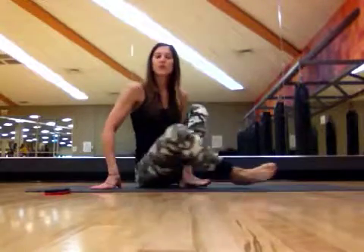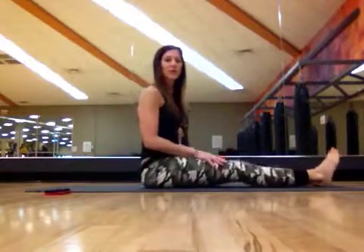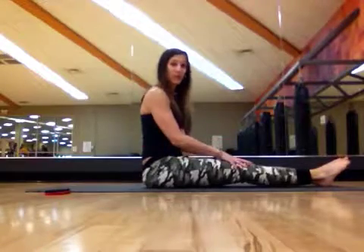Hello and welcome to day seven of our moving plank challenge. Today is our last day of the challenge and we're going to be working in the reverse plank position. I'm going to show you the two movements we're going to do in the upper body and then with the lower body.